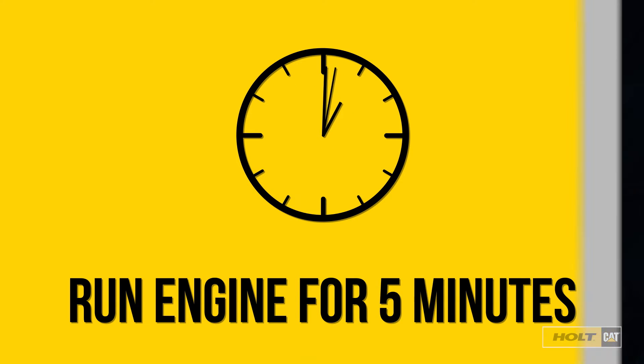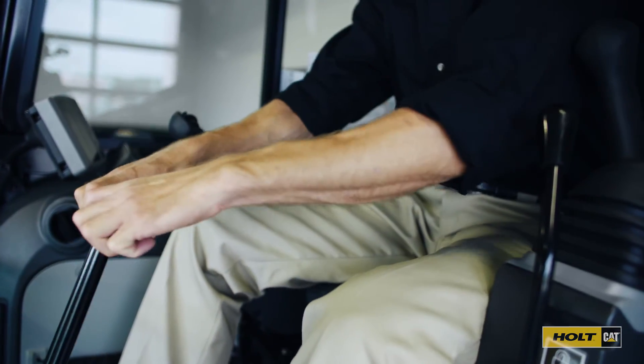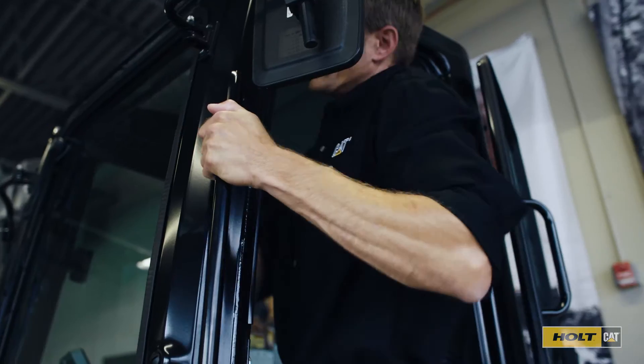Now you can shut down the machine. Move the controls to relieve any working pressure. Now you're ready to exit the cab using three points of contact.